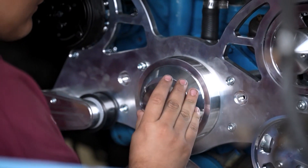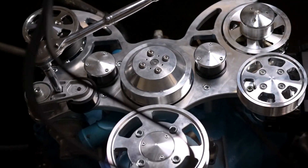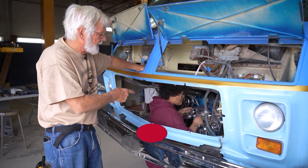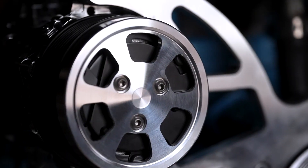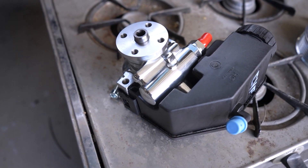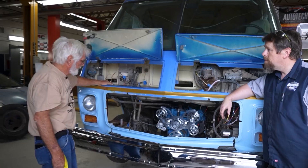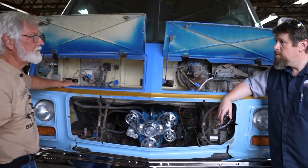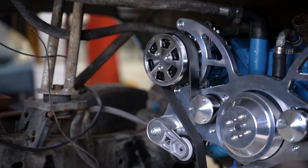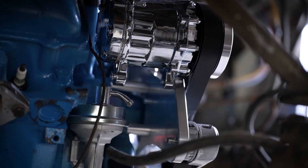So today what we're doing out front of the coach is this serpentine belt system. This is an old motor — it originally had a three-belt system on it, but we want a serpentine system on it. It's not just because it's bling, but it is bling. This is a CVF Racing serpentine belt system. Everything is working off that one-inch billet aluminum plate. All new cars have serpentine belts because the belts don't loosen up. It has a tensioner pulley here on it, which adds tension so we don't have to adjust it.